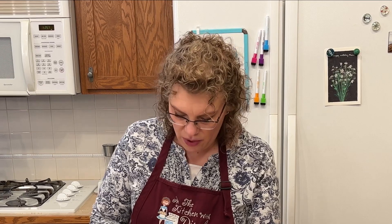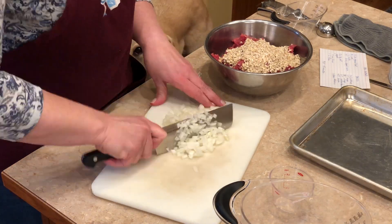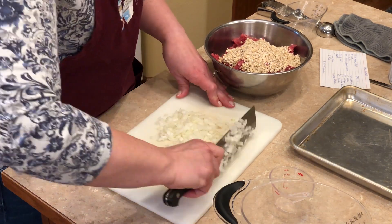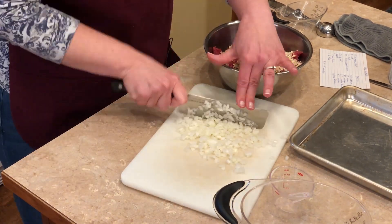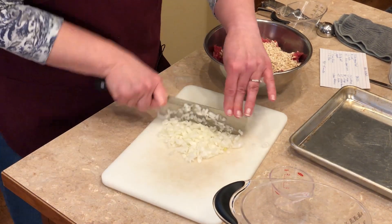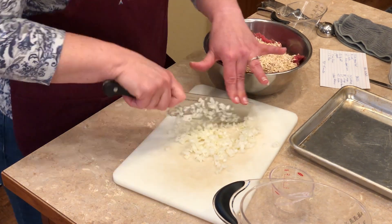I wouldn't even know why you wouldn't want to put them in a hoagie — that might be a new thing we try. I probably have way more onion than I need, but it was a quarter of an onion and I thought, I'll just commit to it. You really want it nice and fine.